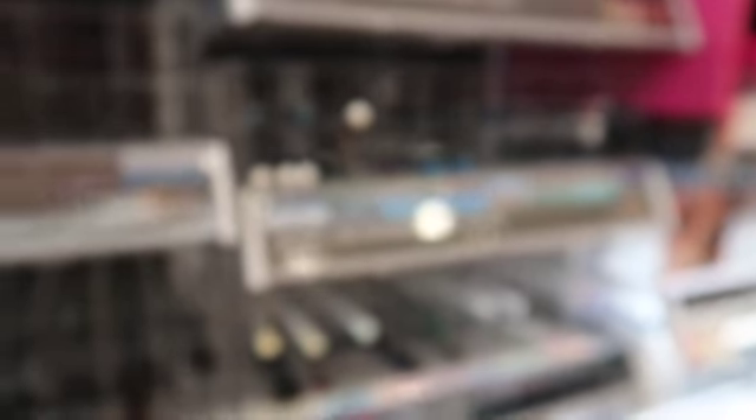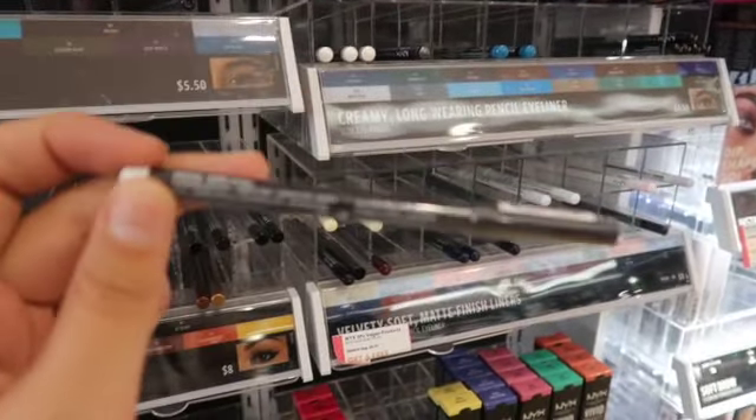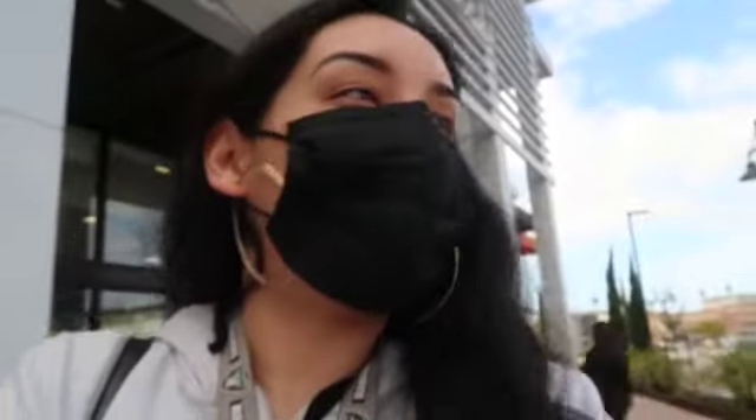I'm trying to look for an eyeliner pencil — I want just a plain pencil. Every time I come here I always get a translucent-looking white and I don't want that. They have a lot of options including White Pearl. I'm finally out of Ulta. I only got this little pencil. I didn't really vlog a lot because Anissa woke up grumpy and wants me to carry her the whole time. Now we're going to go to Ross.